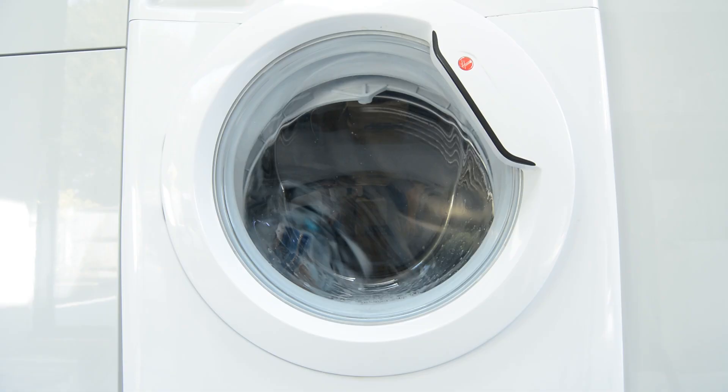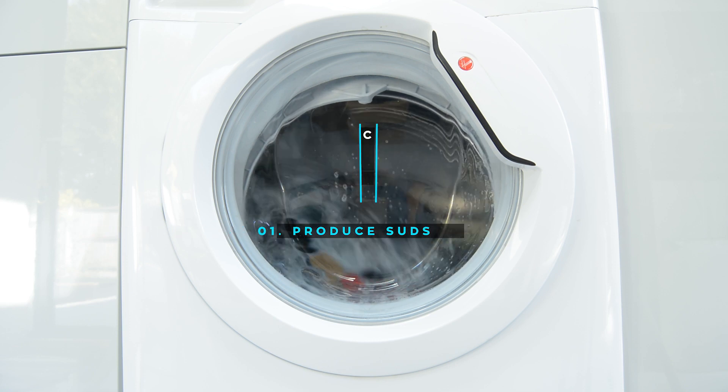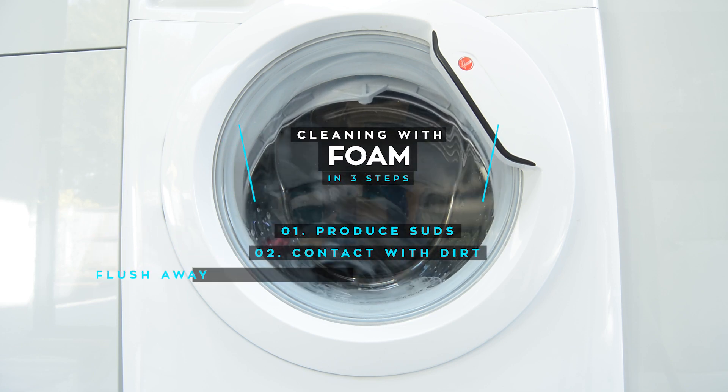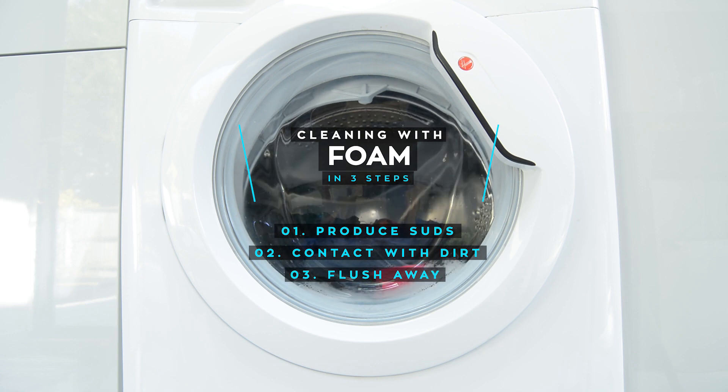We all agree that one of the effective ways of removing dirt from your clothes or your skin is foam. Without going too deeply into the physics behind the whole process, in some sense we can imagine the foam as an adhesive which sticks to the bits of dirt. And it works in three steps: we have to produce the foam, we have to let it contact with the dirt, and then we have to remove it — or simply flush the foam away.